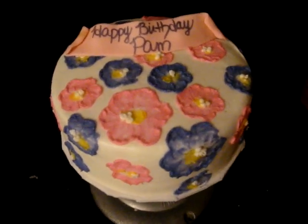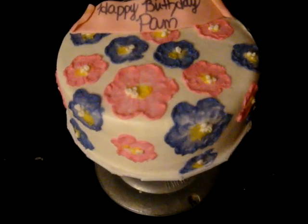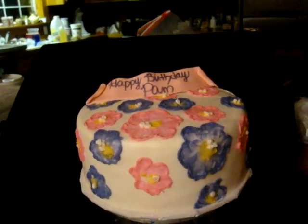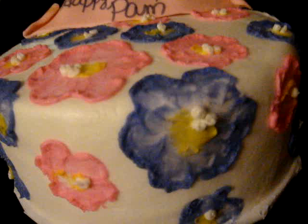It's for an older lady — not an old lady, just an older lady — so I wanted something more grown up for her, and this is what I came up with. First attempt, and I hope to maybe try it again and do a better job at it.